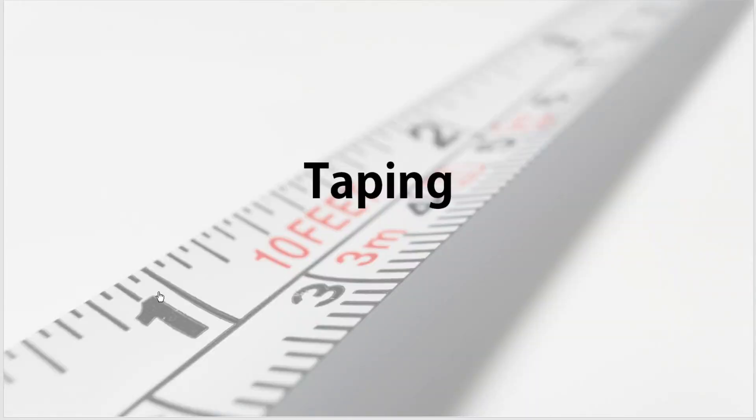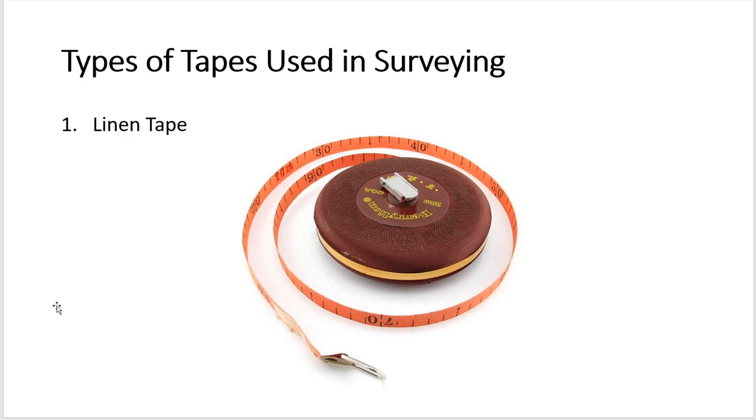In this video we are going to discuss taping. Taping is just one of the many methods of measuring horizontal distance. Tapes are used in surveying to measure horizontal, vertical, and slope distances. They may be made of a ribbon or band of steel, an alloy of steel, cloth reinforced with metal, or synthetic materials. Tapes are issued in various lengths and widths and graduated in a variety of ways.